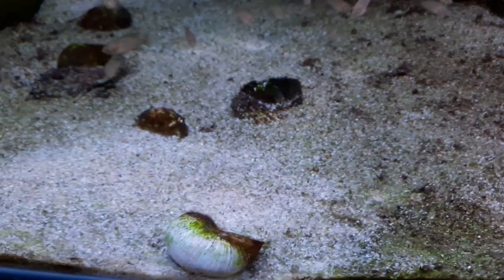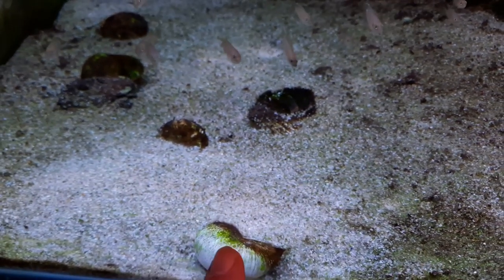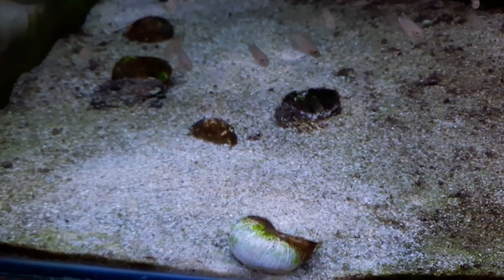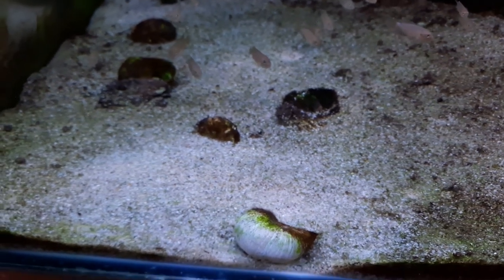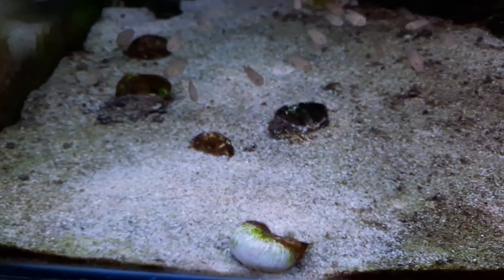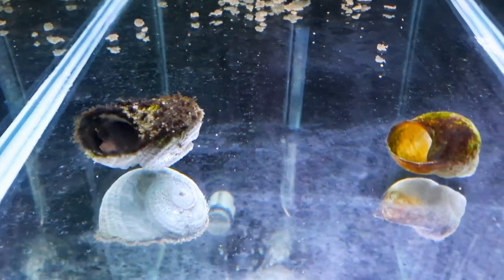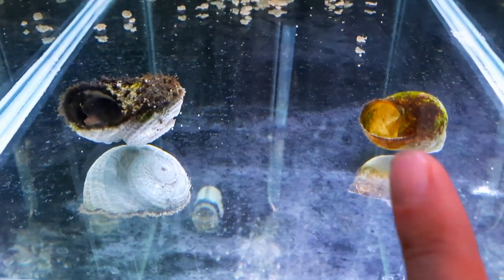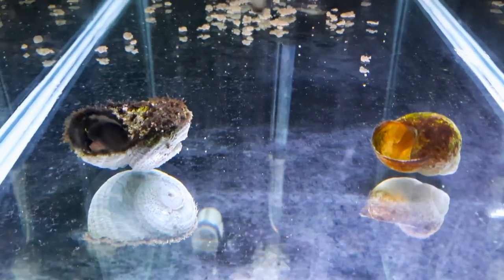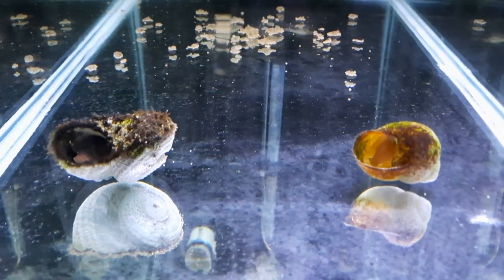All I've done is open the lid and the male has already gone into the shell with his female, and the other female is in this shell here. It's as easy as just picking up the shells with the fish in them, leaving the water in the shell, and popping the shells in their aquarium. You can see the male at the entrance of this shell here, and there is a female in the shell — you can see her tail, she's coming out. It's as easy as that to move your shellies. You don't have to use a net.